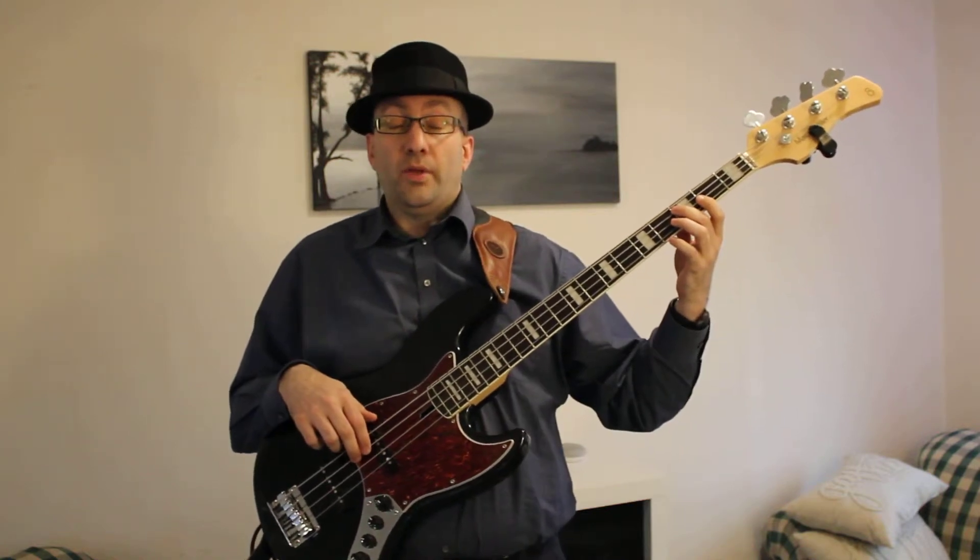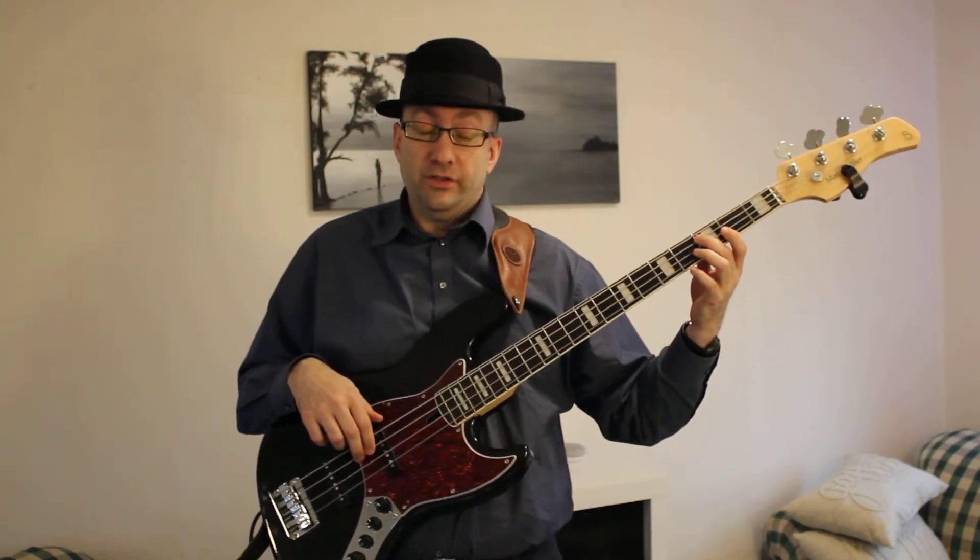So here we're going to play 'On the Road Again' — you'll have to excuse my singing. On the road again, just can't wait to get on the road again. The life I love is making music with my friends, and I can't wait to get on the road again.